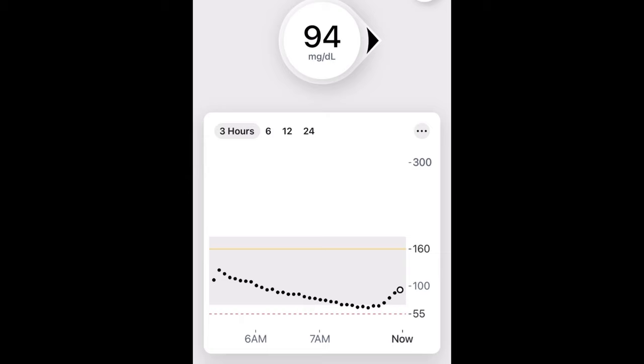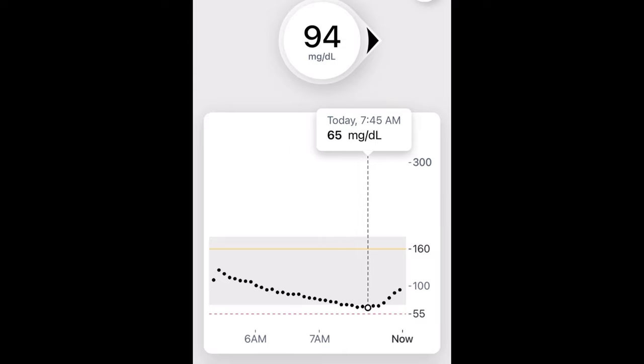Another thing I really appreciated — this is something minor, but on the main screen you can actually touch your glucose data and see each individual reading. This is something you could do on the G6, but you had to turn it into landscape mode to access it. Now it's readily accessible right from the main screen — you can access all of the individual glucose readings throughout the day on that home screen.